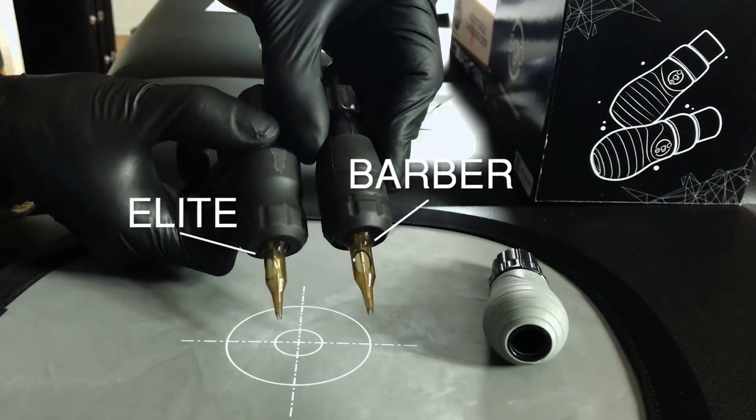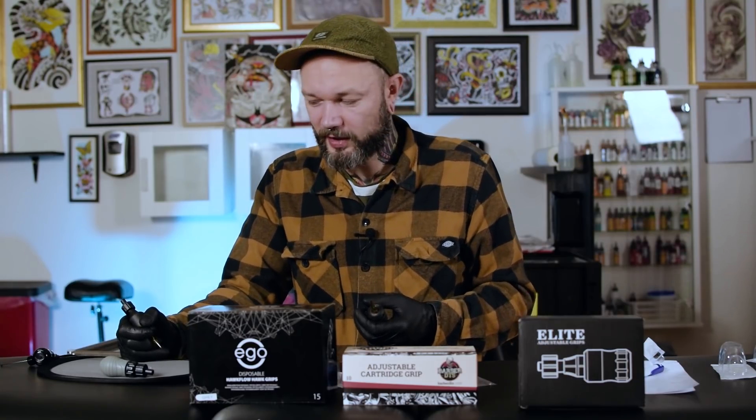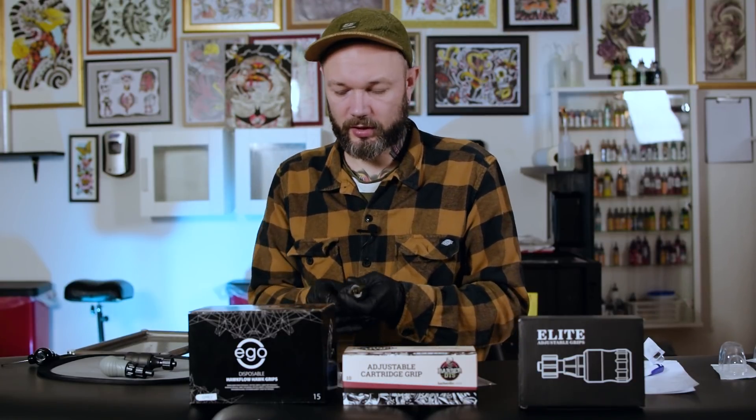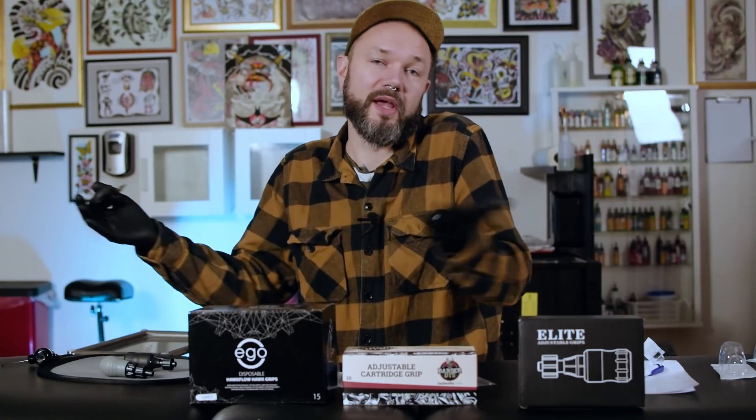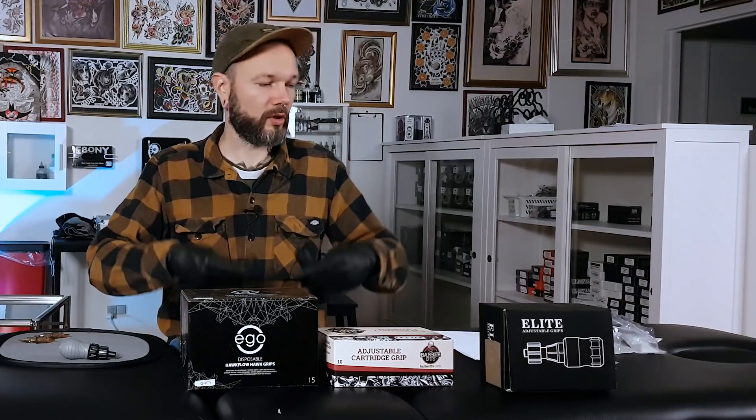One thing worth mentioning when switching between the Barber and Elite: it's not a big deal, but you notice it. The difference is in how much the cartridge sinks into the grip. The Elite has the cartridge a bit more sunken in, and I'd say I prefer that — but it might just be a matter of getting used to it. Switching between them feels a bit different initially, but after a few minutes of work it's fine. These small things might affect somebody's workflow.